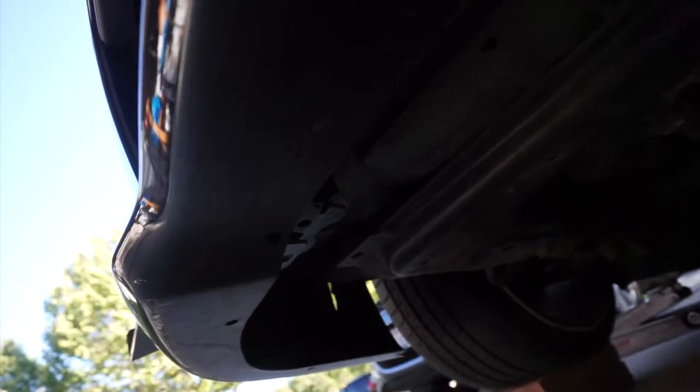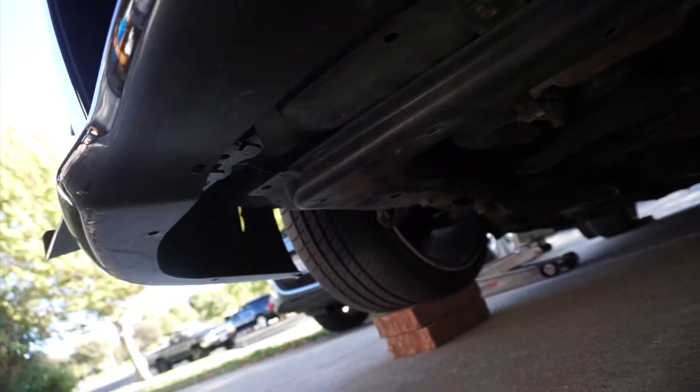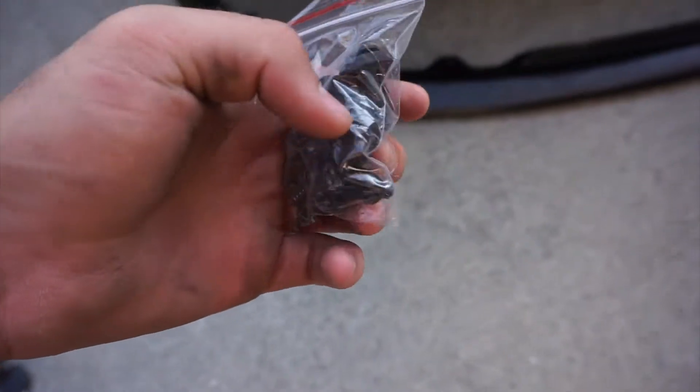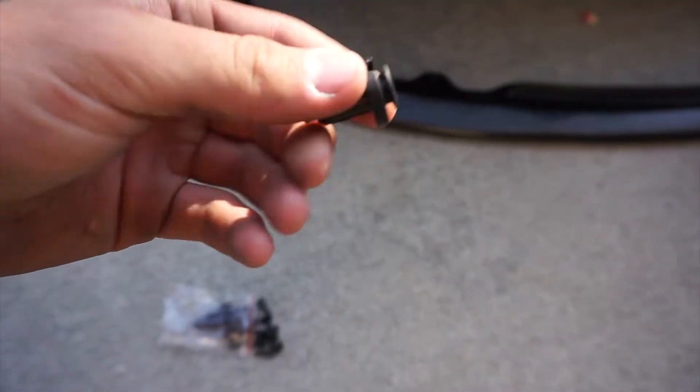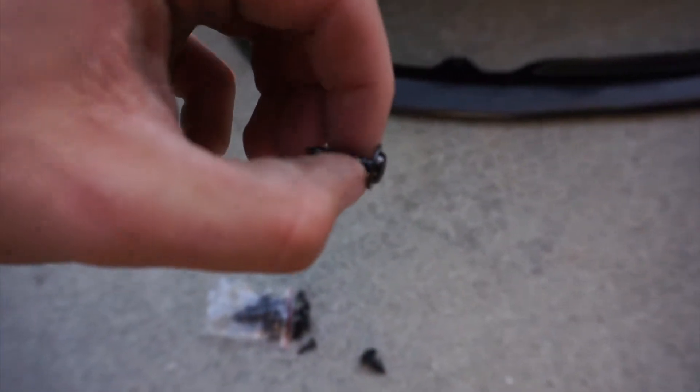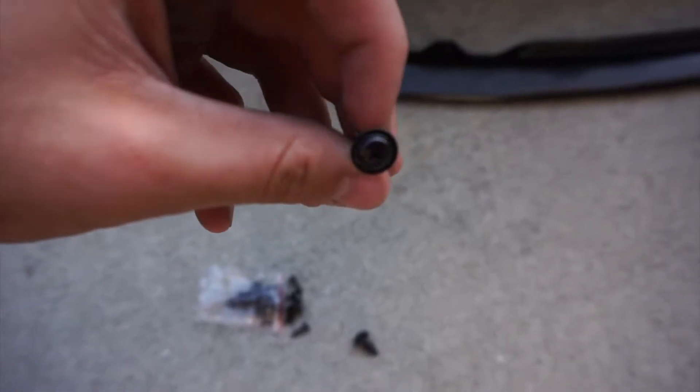Now there are those OEM holes — we're just gonna line those up. The good thing about Basin R products is they come with hardware: they come with push clips or standard clips, and these really beefy screws. I like these screws a lot, hopefully that's holding.